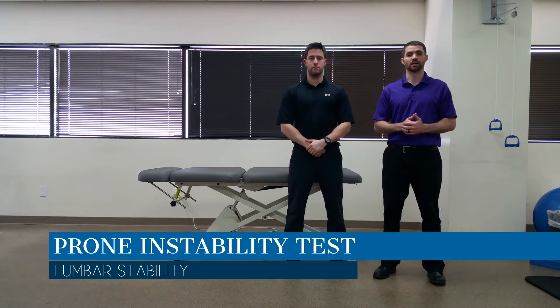Hello everyone, Dr. Chris Fox here. Today we're going to talk about the prone instability test. The purpose of this test is to assess for any potential hypermobility deficits in the lumbar spine. When clustered with other stability tests, it helps to determine if a patient would benefit from a stabilization treatment program for the lumbar spine.